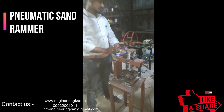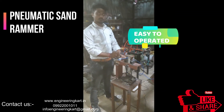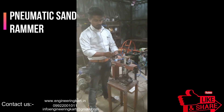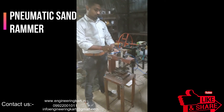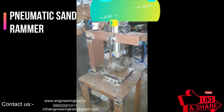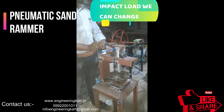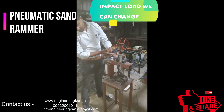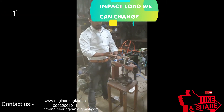In present conditions, many automatic and hydraulic machinery are available but they are not affordable for small foundries. By observing these problems, we have tried to develop a simple model for foundry application. The development cost of this machine is very low, and the machine can be handled by unskilled labor. It is very easy to use.